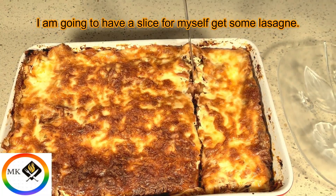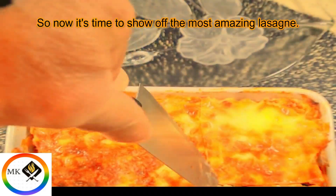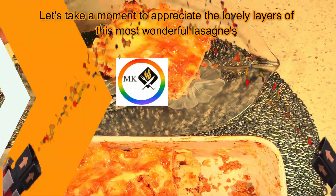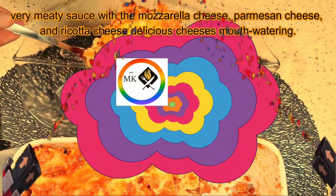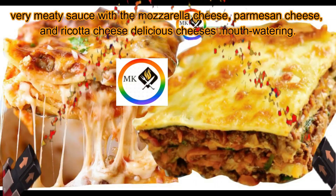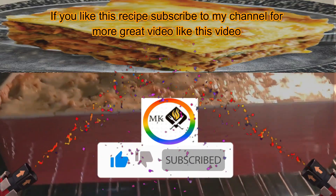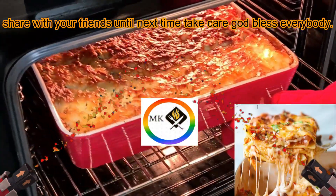I'm going to have a slice for myself — let's get some lasagna! It's time to show off the most amazing lasagna. Take a moment to appreciate the lovely layers: a very meaty sauce with mozzarella cheese, parmesan cheese, and ricotta cheese — delicious and mouth watering. If you like this recipe, subscribe to my channel for more great videos, like this video, share with your friends, and until next time, take care — God bless everybody!